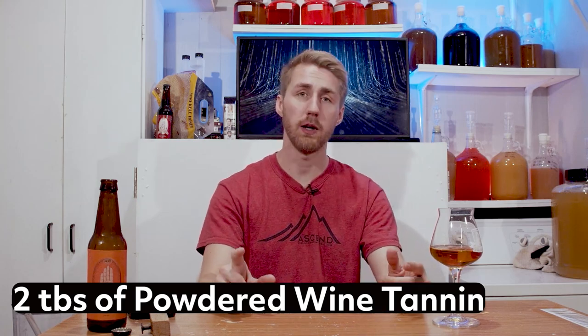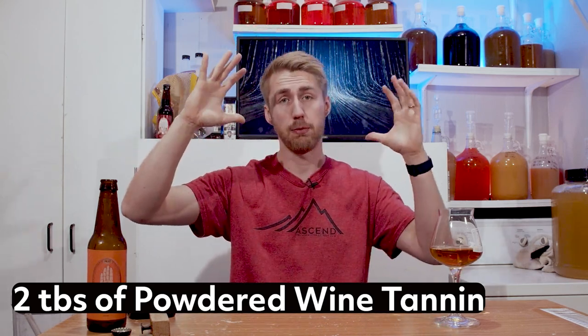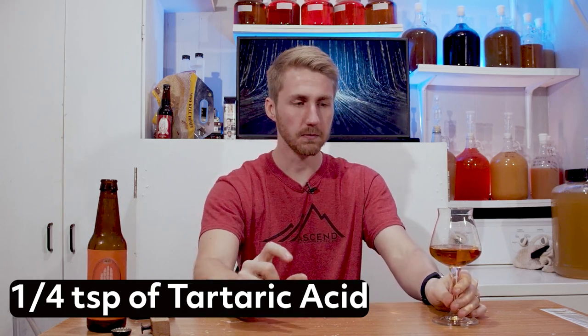After oaking, I decided it also needed some help with clarity. So I added some powdered wine tannin — which is a little pro tip for you. Powdered wine tannin is a great way to add a little more tannic value to your brew, but also help with clarity. That dropped a lot of the clarity problems out and it just cleared right up — you can see it now, it is super clear, largely thanks to the powdered wine tannin. I also noted it needed a little bit of help with acid adjustment. I took some tartaric acid because I wanted a softer acid for this thing and mixed some in — I think I used about a quarter teaspoon — just to add a little more acid value.